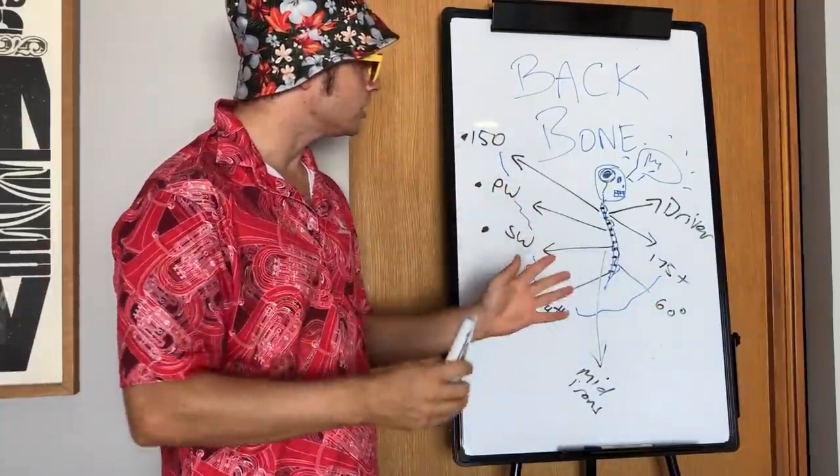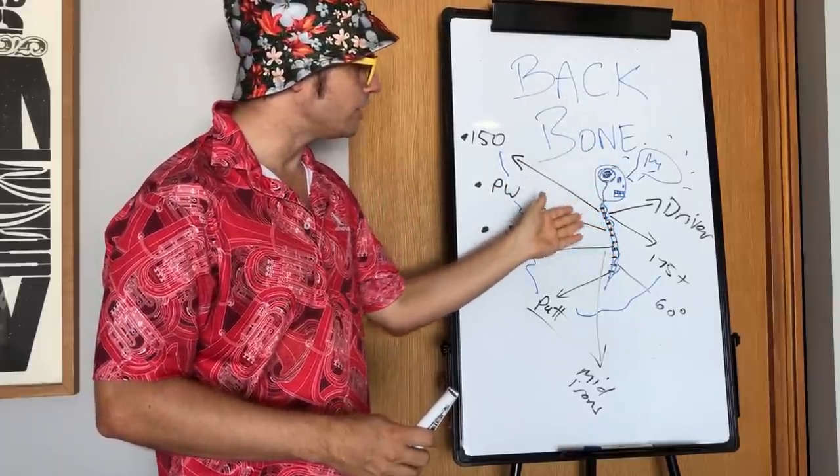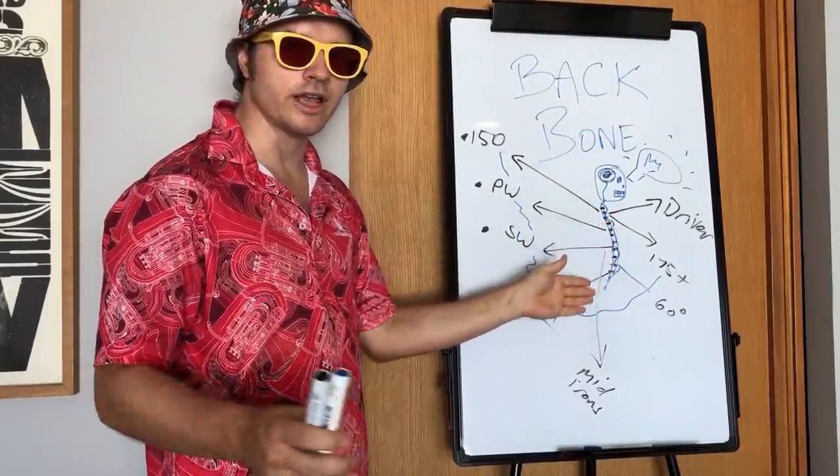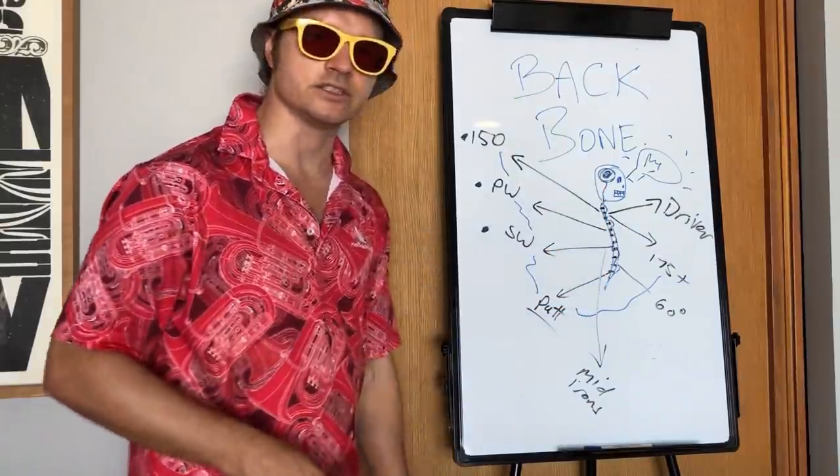It's basic. This is the backbone — we just need a backbone. Without a backbone, you're going to have all the arms, legs, bones and toes in the world, but it won't mean anything unless you have the backbone sorted out. And this is it.